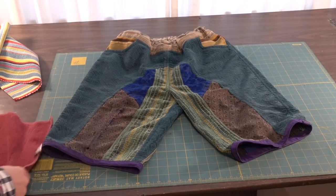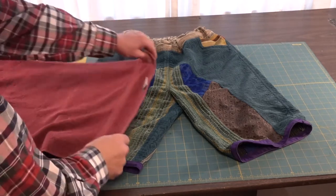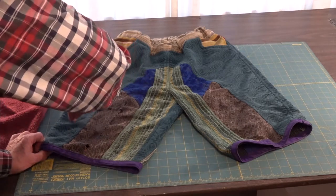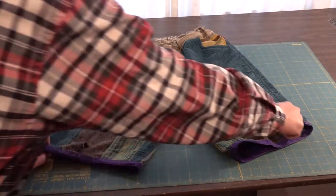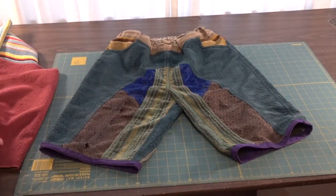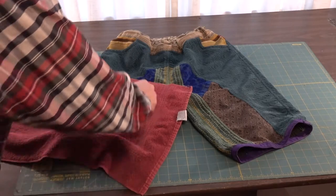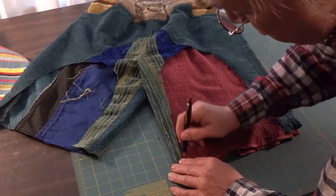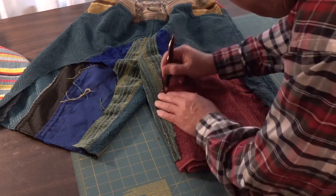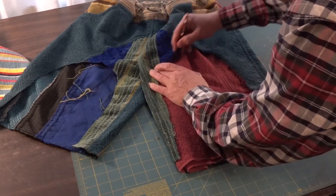I went to the Salvation Army and bought a couple of hand towels for 50 cents a piece. I'll be cutting a U-shaped arch on each of the pant legs to surround that fabric that ripped. Both sides have to be exactly alike — that's just my fetish for symmetry in all of my work.